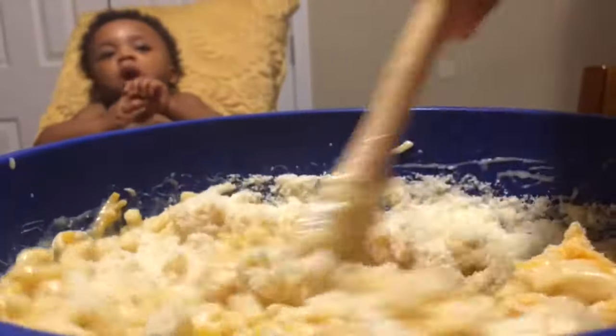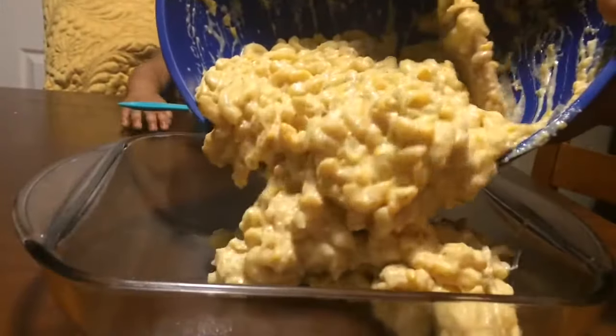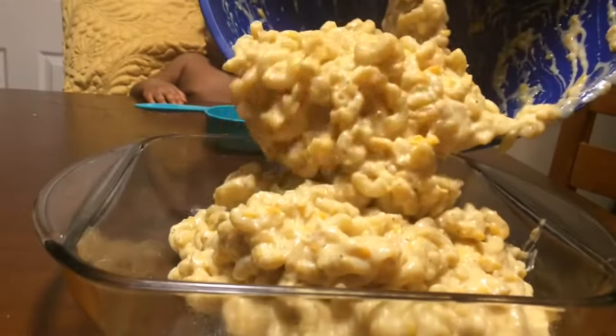Just going to stir that up and look at it — I could taste it already. Oh my god. Here we go. We're just going to pour that in our 8x8 baking dish and just smooth that out.